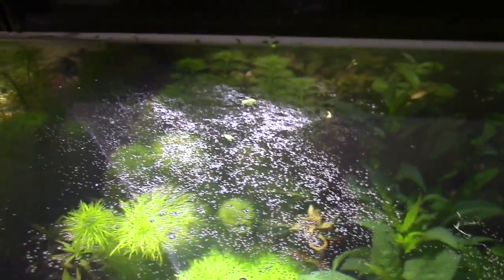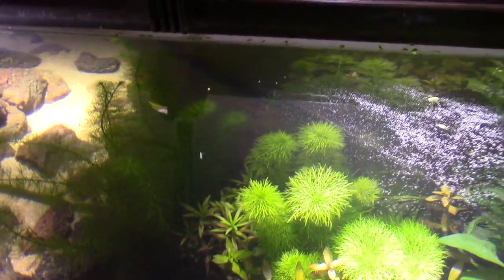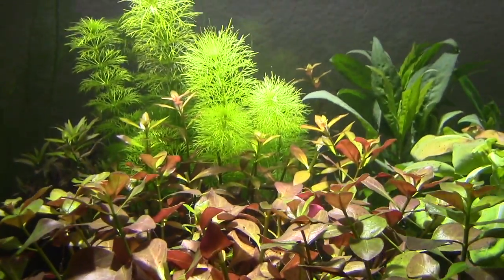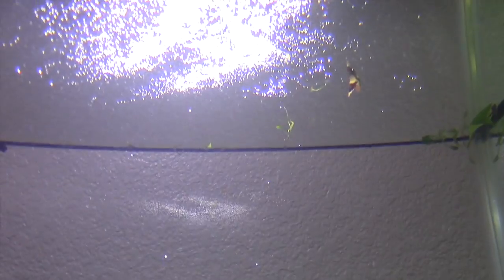If you look long enough at the plants, you're going to see all the oxygen coming up off the plants. You see all the bubbles? That's oxygen coming from the plants — they're creating oxygen.